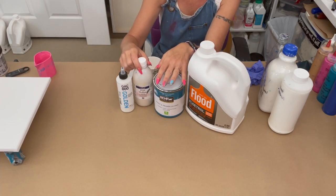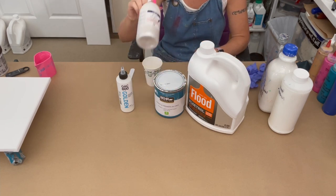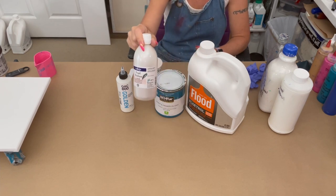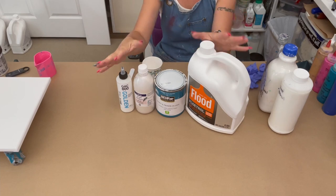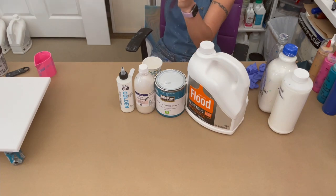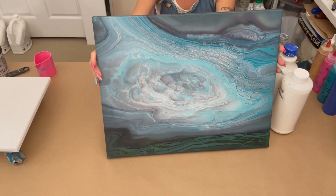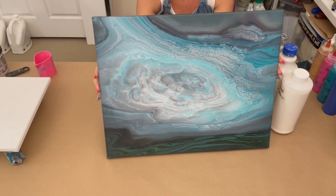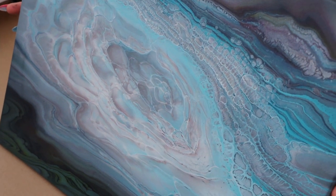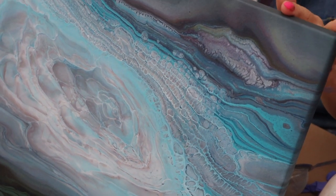I have since tweaked my recipe and started to substitute the Artists Loft flow acrylic white with the Vallejo pearl medium — these products right here. Let me show you my most recent video where I used this recipe. You can see how beautiful those clouds are — it's amazing. I've done a couple of videos using it with really good results, so if you missed those go check those videos out.